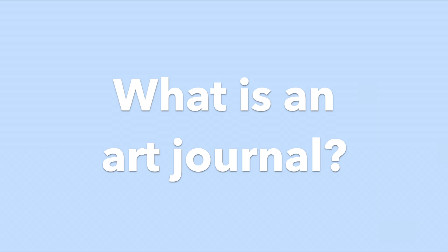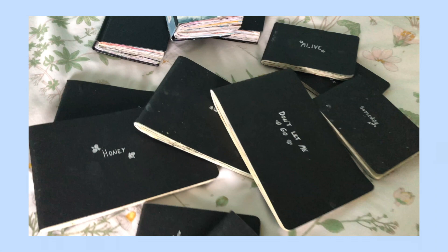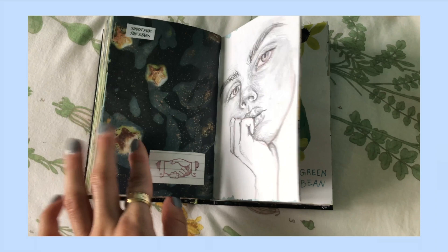An art journal can really be whatever you make of it, but unlike a sketchbook I would say that an art journal is more like a scrapbook of your life and your artwork over a certain period of time. An art journal is more of a finished piece of art in my opinion, whereas a sketchbook is where you're planning out future projects, making notes for art classes, things like that.